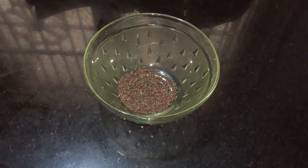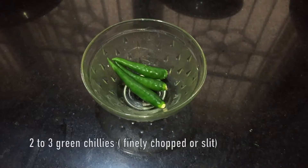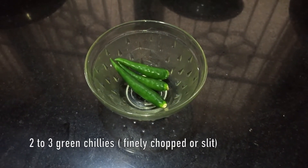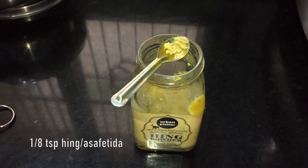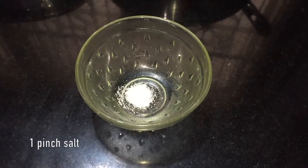For seasoning: one tablespoon oil, quarter teaspoon mustard seeds, half teaspoon urad dal, around two to three green chillies finely chopped or sliced, one eighth teaspoon of hing or asafoetida, quarter teaspoon turmeric powder, and a pinch of salt.